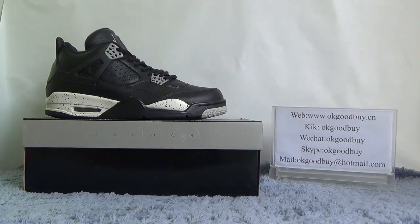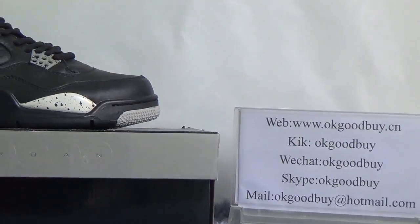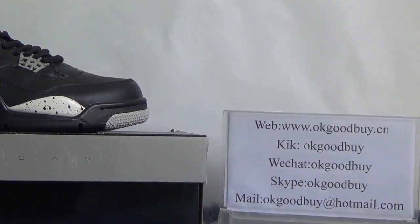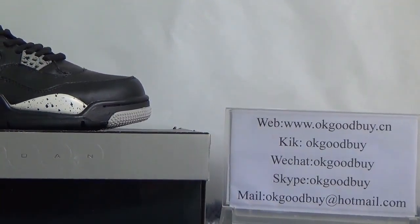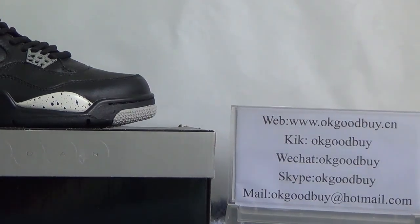Hello guys, nice to see you again. I'm from OKGOODBYE, the scene. Here is my information. If you are interested in Authentic Air Jordan, please go to our website OKGOODBYE, the scene, to check out more information.